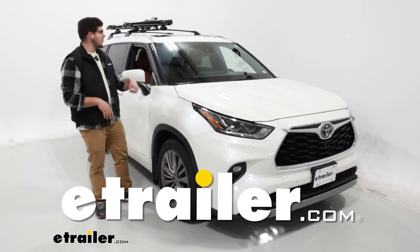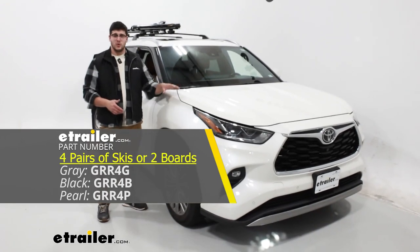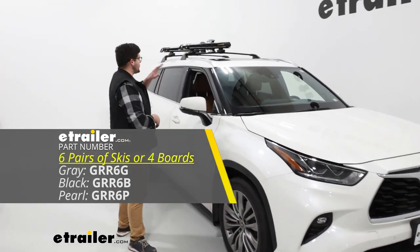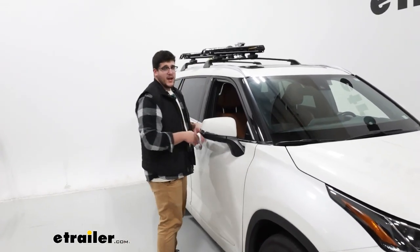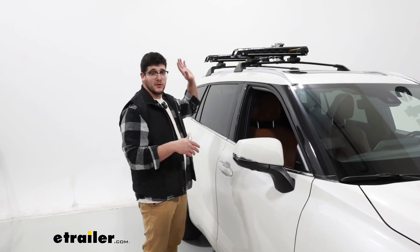Hi, I'm Matthew Trailer, and today we're talking about the Kuat Grip Ski and Snowboard Carrier on top of our 2020 Toyota Highlander. This is going to be a great option for you if you struggle with accessing your skis and you're looking for a premium option that's really easy to use. So let's take a closer look at it.